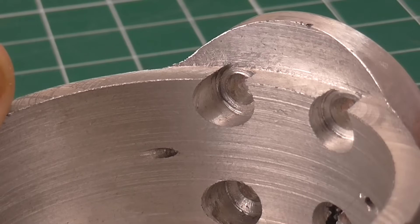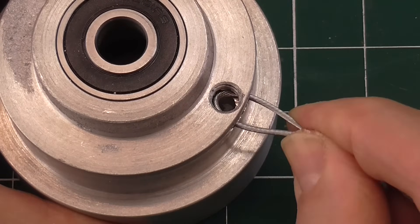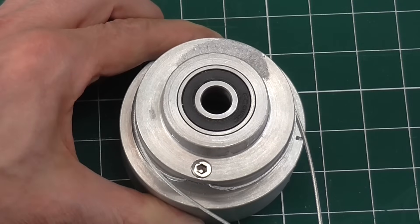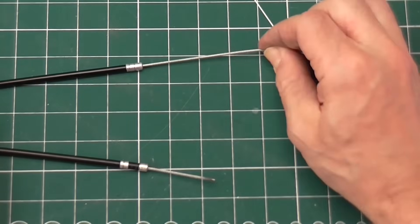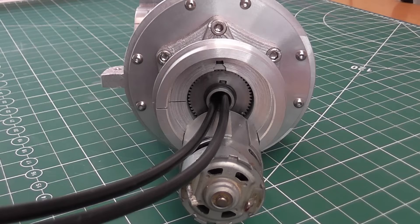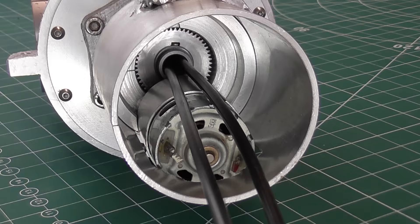To drive this part of the shoulder I'm using a cable. This will pass through the first mechanism and be connected to a motor and gearing further down the torso. There isn't enough space inside this tube for another actuator mechanism. What space remains in here I'll probably use for the electronics to control the first axis.